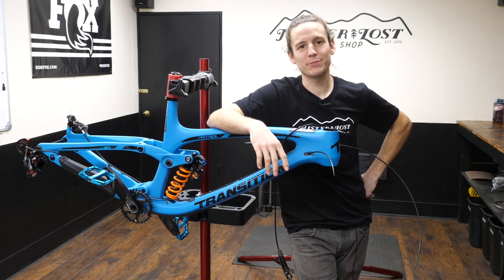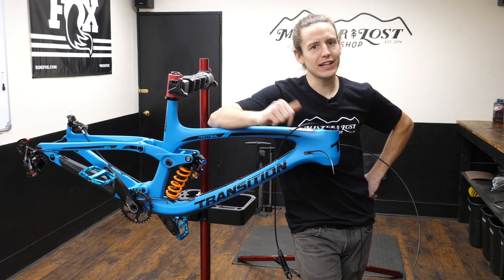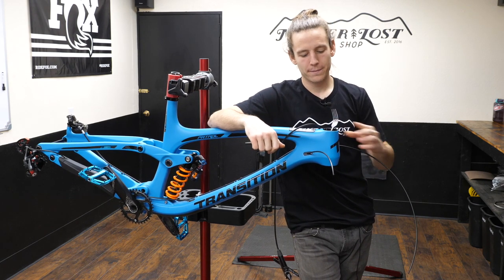What's up guys? I'm Mike from Mr. Lost Bike Shop and I'm back for episode 5 of Mechanic Mondays. In today's video I'm going to show you how to install a new fork in your bike.